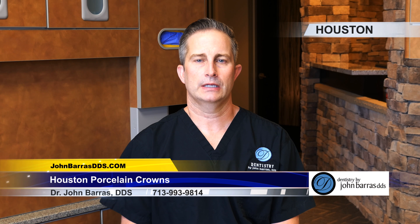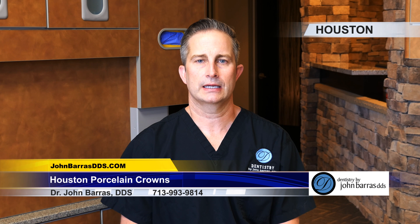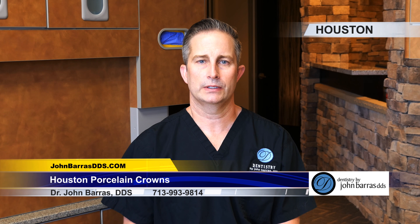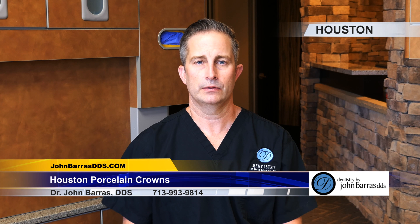Hi, I'm Dr. John Barris. I'm a cosmetic dentist here in Houston, Texas. I'm here to talk about porcelain dental crowns — what they are and how they work cosmetically.